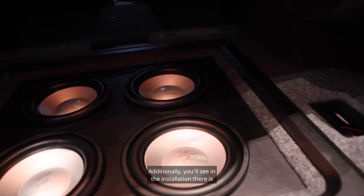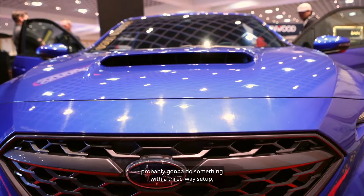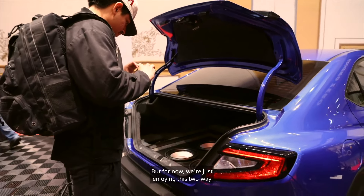Additionally, there is another small amplifier — a SoundDigital 1000.1 x2 — and that's for a future upgrade, looking at maybe doing a front subwoofer. The unused channels of the GAN amplifier will probably go toward a three-way setup, maybe overpowering the mid-bases in the front. But for now we're just enjoying this two-way, really musical, very simple system.